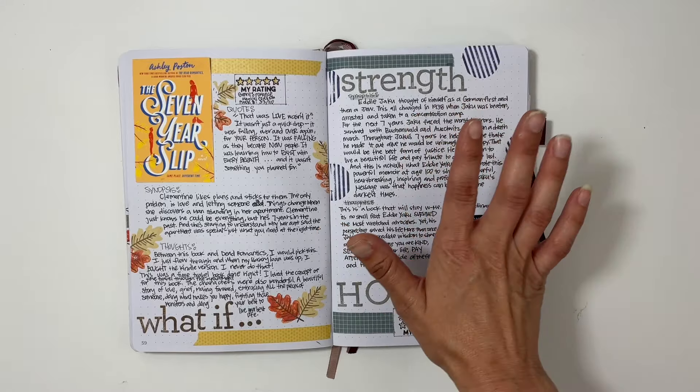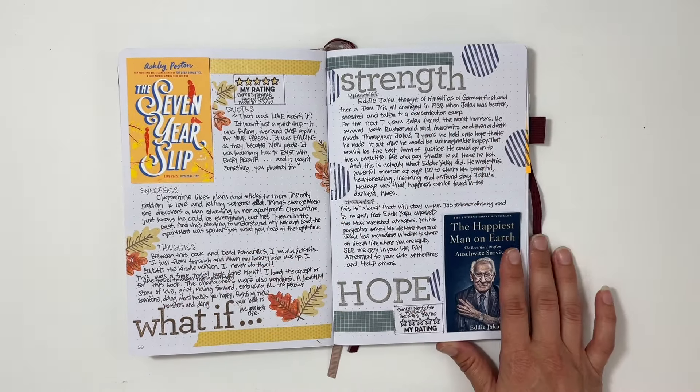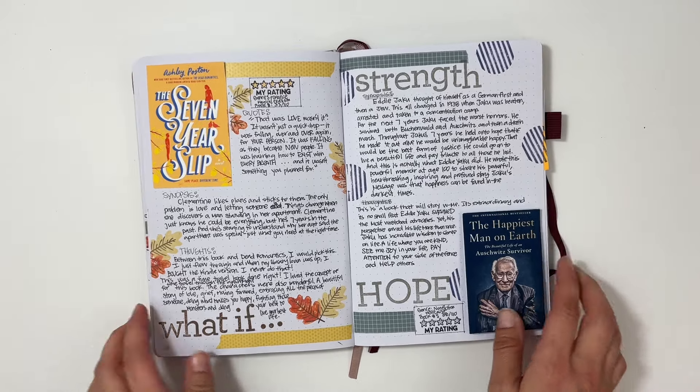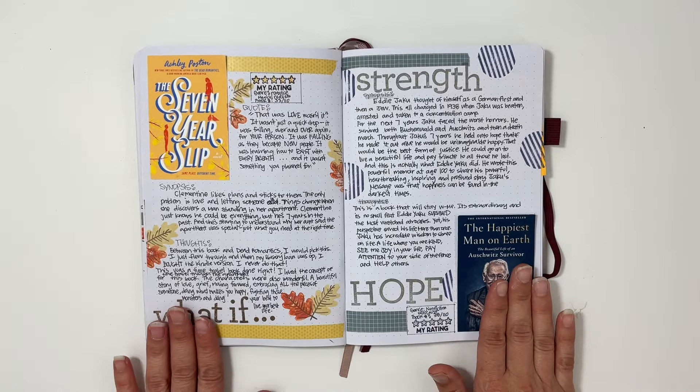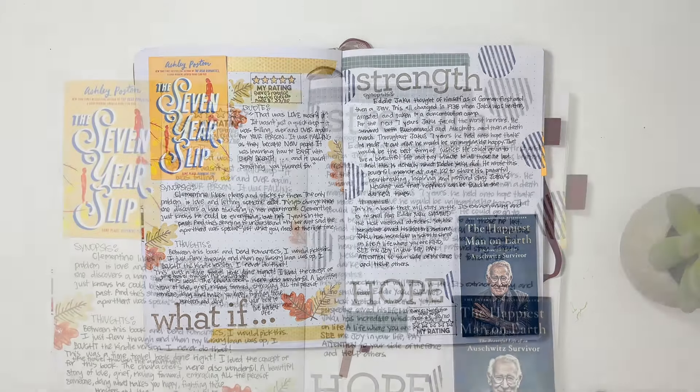So beautiful, incredible book — this one was just amazing, and The Seven Year Slip was wonderful as well. I hope you guys have enjoyed seeing both of these come together. I would love a thumbs up or a subscribe if you are new to my channel. Thanks so much for stopping by. Have a great day. Bye!